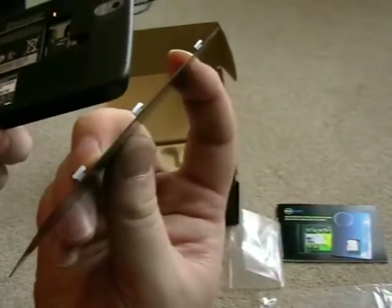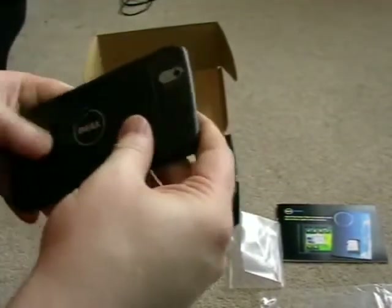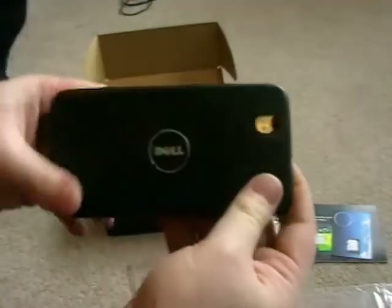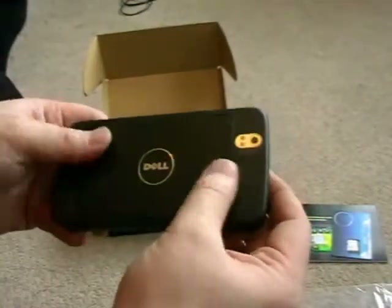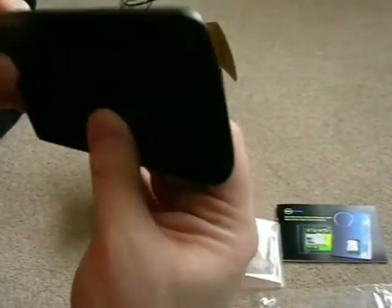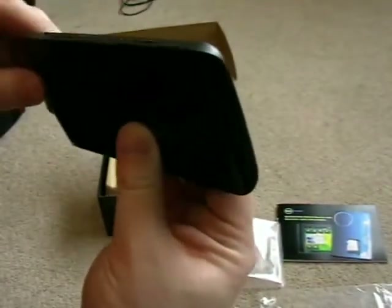It goes in like that - slides and locks into place. That's very nice. There's a 5 megapixel camera with dual LED flash there as well. It feels like quite a sturdy bit of kit - it doesn't feel flimsy by any means.